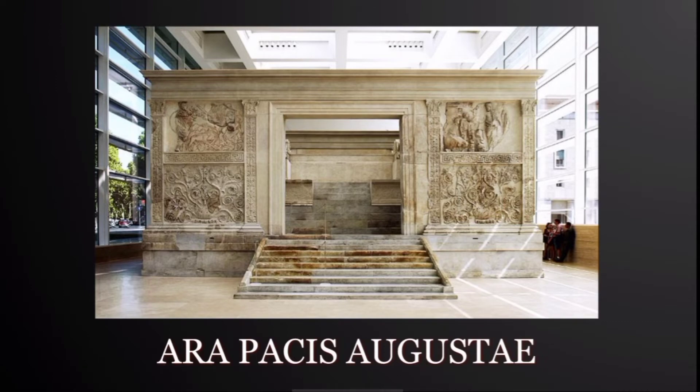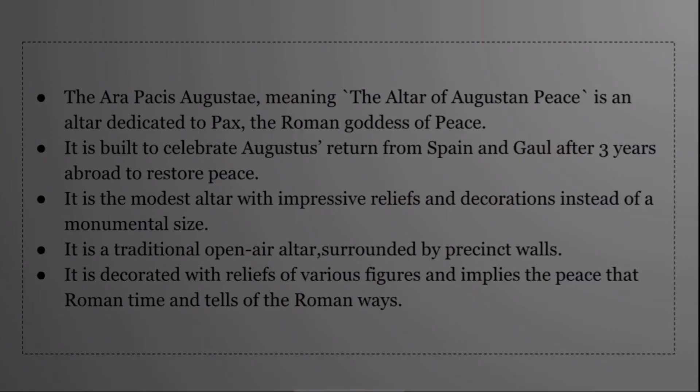The next topic is the Ara Pacis Augustae. The Ara Pacis Augustae, meaning the Altar of Augustan Peace, is an altar dedicated to Pax, the Roman goddess of peace. It is built to celebrate Augustus' return from Spain and Gaul after three years abroad to restore peace.